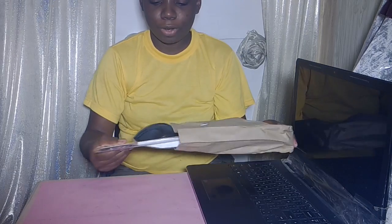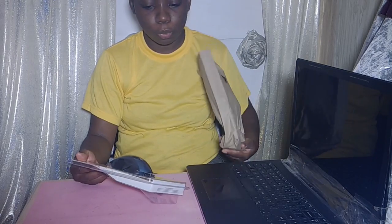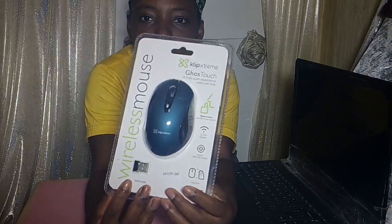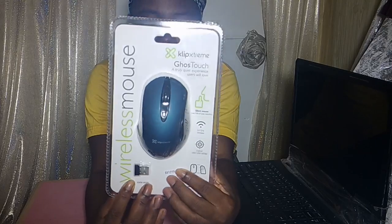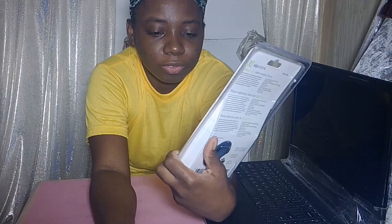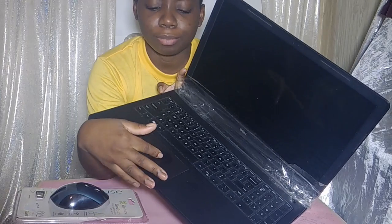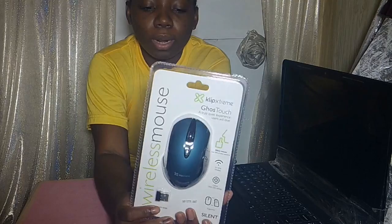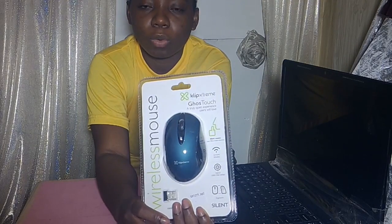Alright, so the first thing I am going to show you is this — it's a wireless mouse. I really don't know how to work these things but we're going to find out today. On my old computer, the mouse part wasn't working well either. And because I'm so bad with wires and so on, I decided to get the wireless mouse.